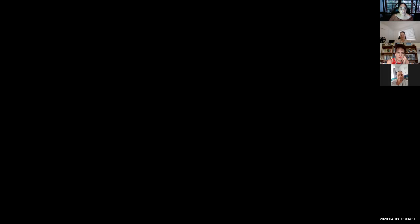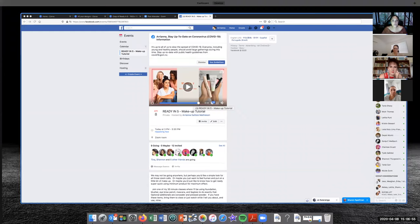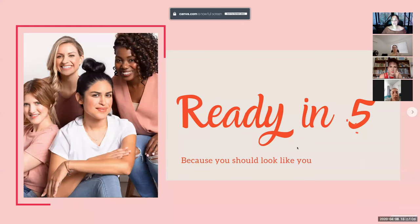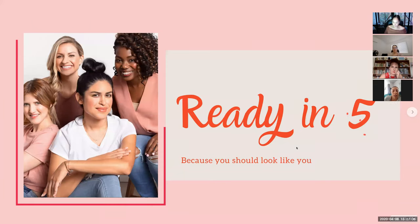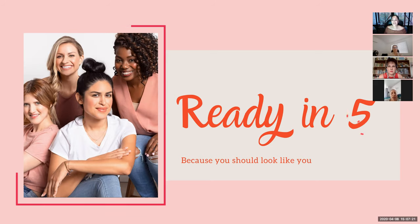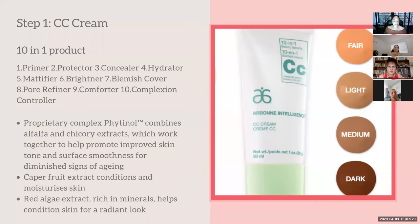I'm going to show you the products first and then do it on myself so you can see how quickly it's done. I really love this set because it's for people who still want to look like themselves. Quite often on YouTube we see all this contouring going on, layers and layers. If you just want to look like a healthy version of yourself, this is absolutely perfect.